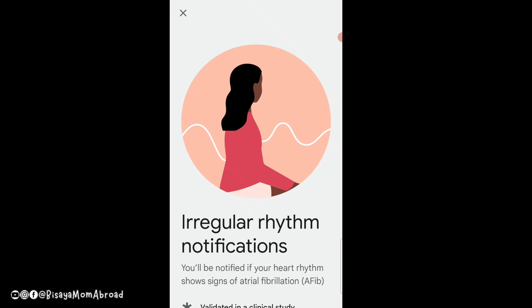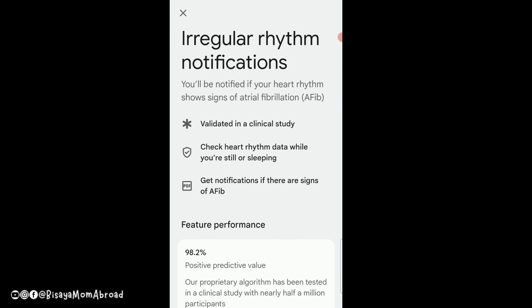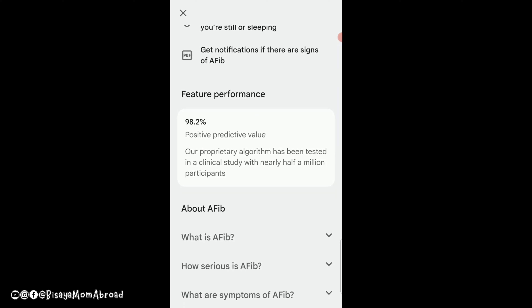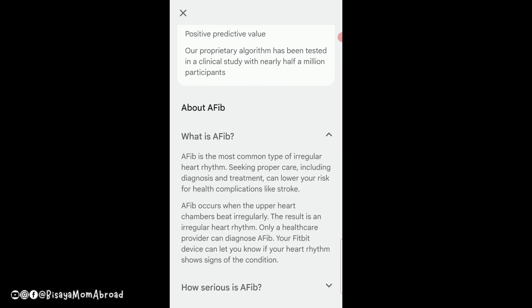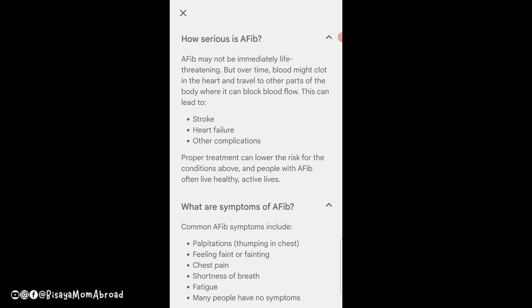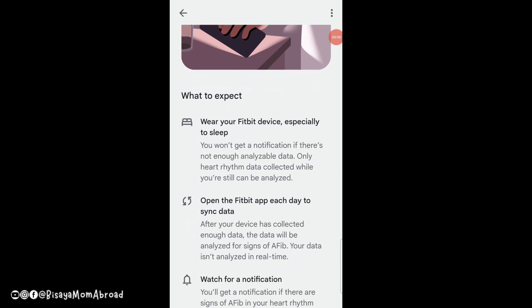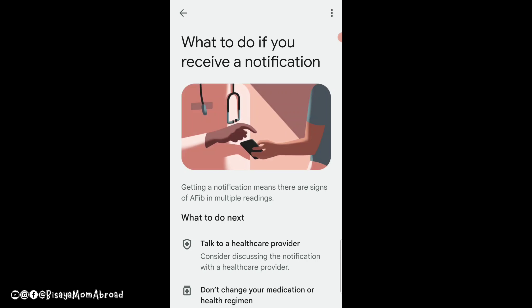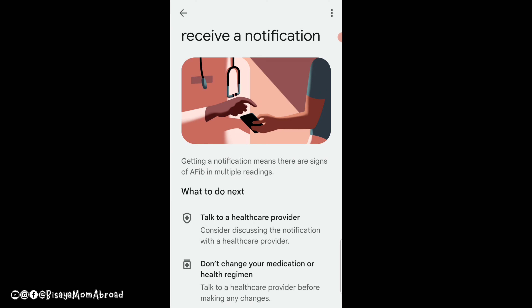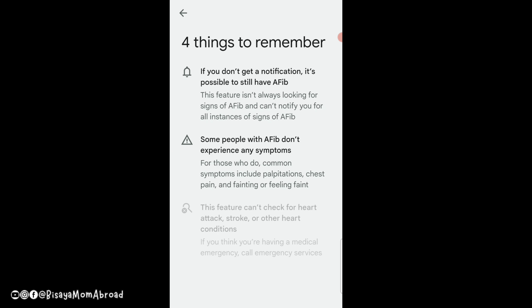There is also an option for on-wrist calls, but I'm not going to use that because it will drain the battery. I'm mainly going to use this for GPS and activity tracking. There is also an AFib feature related to heart rate monitoring. That is our setup for today — I hope this video helps and I'll see you in the next one.